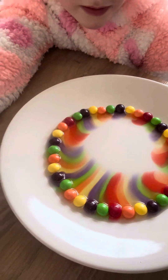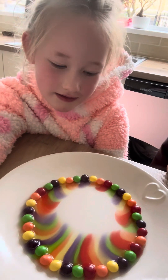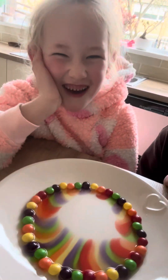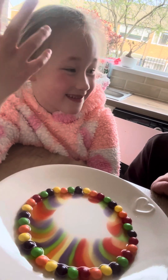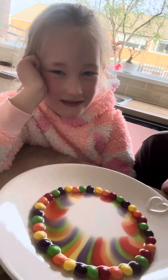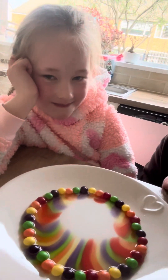I wonder if it will get to the middle. What science experiment should we do next? I'm going to do it with M&Ms chocolate. But if anybody wants to give us any ideas, you can put it in the comments and we're sure to do it.